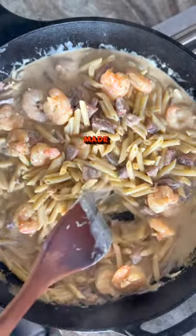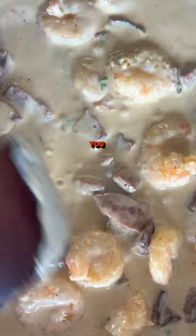The best shrimp and andouille pasta you've ever had, made with Louisiana Gulf shrimp. Let me show you our secret recipe.